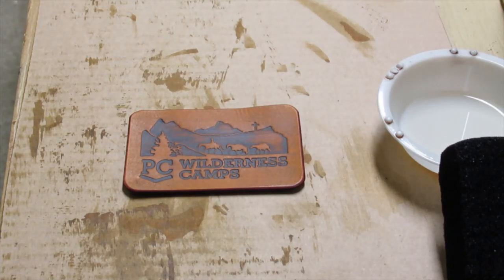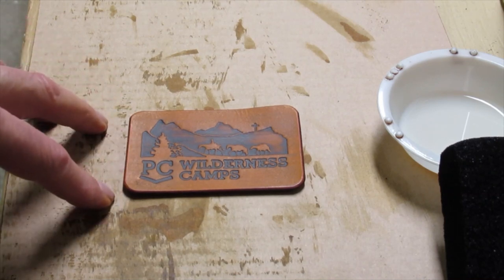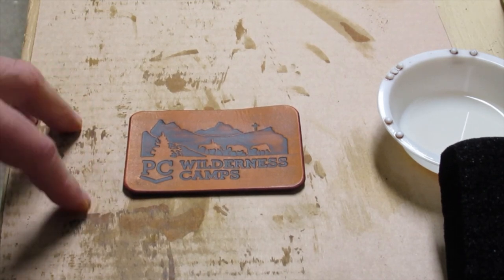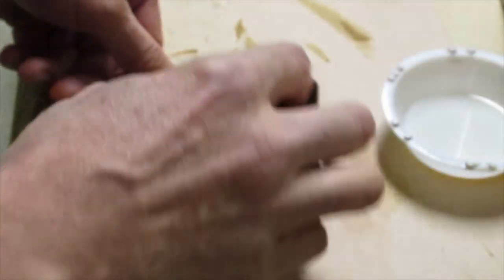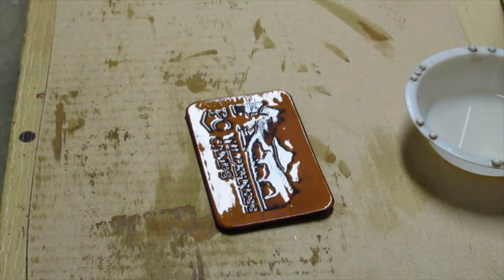You do have to be a little careful with it — I don't shake it very much because it gets lots of bubbles in it. If you have bubbles in the leather balm when it dries, you'll see those afterwards as little dots and they're almost impossible to burnish out later. I use a sponge with very, very little on it and just a couple of passes.